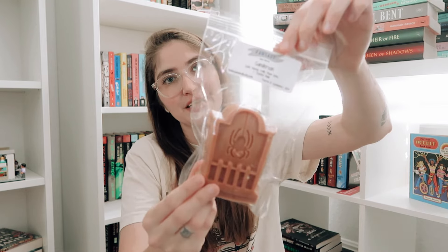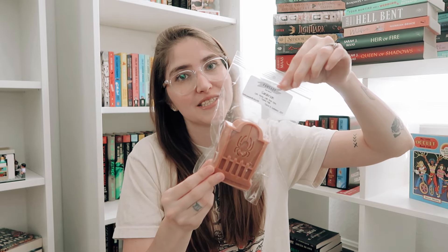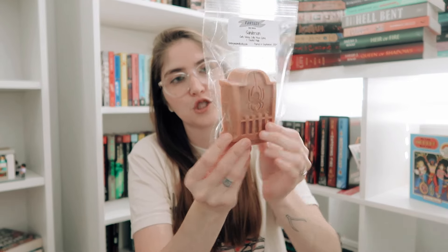First we have Sanderson, obviously inspired by the Sanderson sisters from Hocus Pocus. This is going to be in a tombstone shape — these are quite large and perfect. This is a blend of Cafe Vienna, Celtic Moonspice, and Toasted Mallow. I think Celtic Moonspice blended with any coffee is just so good, and Cafe Vienna is one of my favorite coffee scents — it's like a caramel coffee. Then that Toasted Mallow is just so delicious. This is one of my favorites.